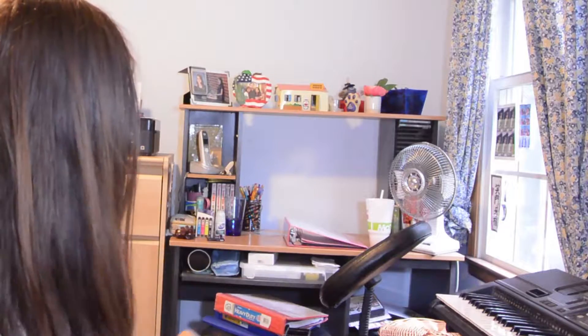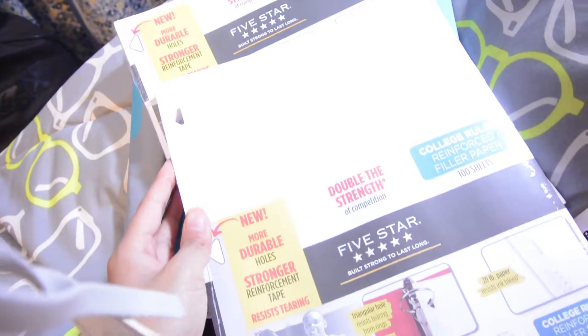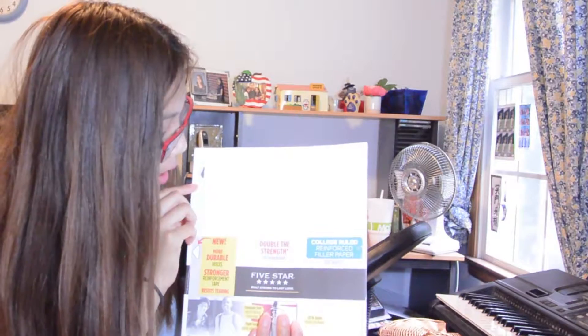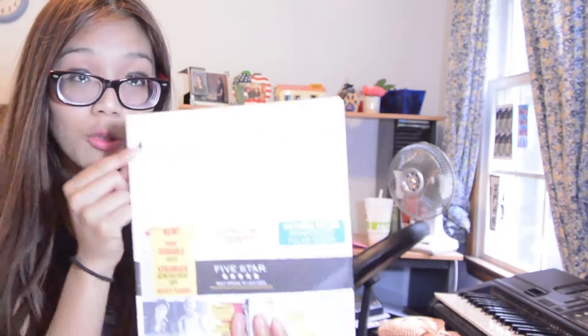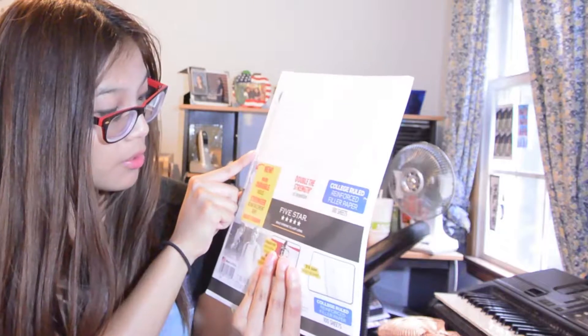The next thing I have is bullet paper — loose notebook paper. I especially like writing in these because I'm left-handed. When you have a spiral notebook, you hit your hand on the spiral and it messes up everything. So I depend more on this notebook paper. The best part about it is that it has reinforcement tape for every page, which is really good, because somewhere along the way you will tear paper. This is what I really like to have.